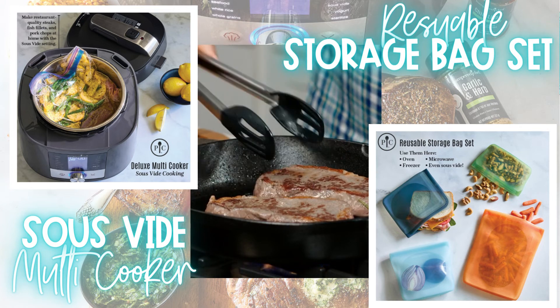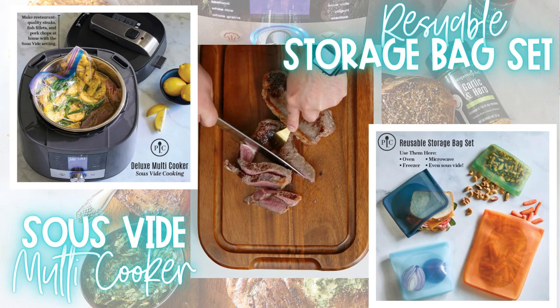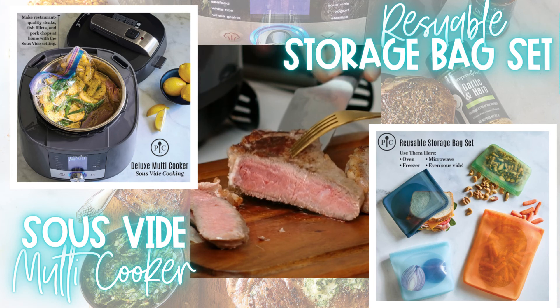Look at these steaks. With sous vide, you'll have medium cooked steak throughout from edge to edge, leaving them tender, juicy, and so delicious every time.